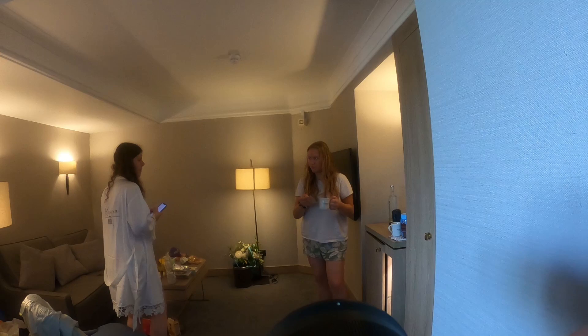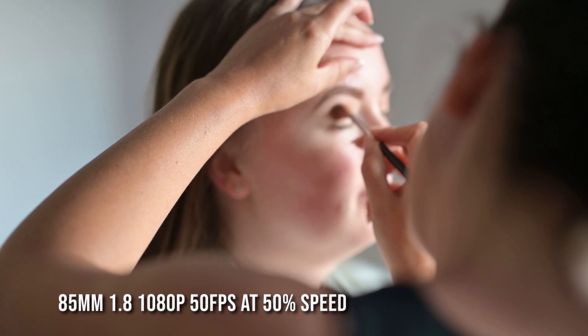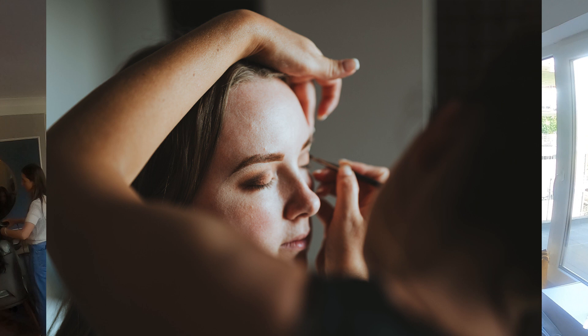Hi everyone, welcome to my latest behind the scenes at a London wedding which was in June. For this I shot hybrid, which is shooting both photo and video as one person. It sounds pretty mental but it's actually quite fun. Here's a video clip at 50% speed with my LUT on and then here's the resulting photo.